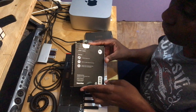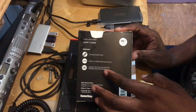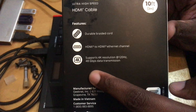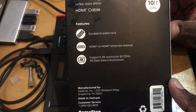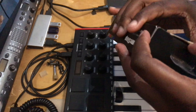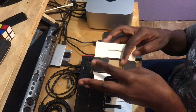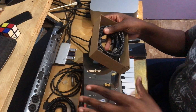If you look around the back here, you can see that it supports 4K resolution at 120Hz and 48 gigabytes data transmission. I'm just going to show you what it looks like — it's a nice braided cable.